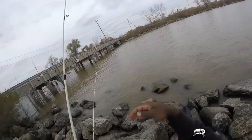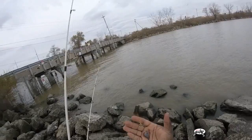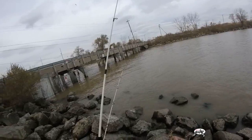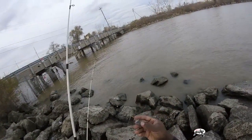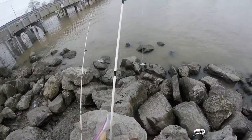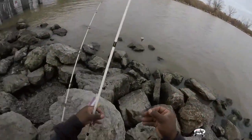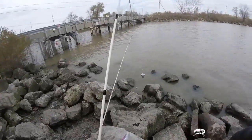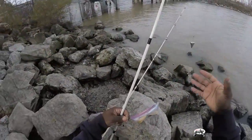My setup is 25-pound moss-colored trilene line. I'm using a three-way swivel. With carp fishing, I don't like to use a lot of weight - the highest I will go is an ounce and a half. Best thing with carp is to try to use little to nothing. I try to keep a long foot and a half to two feet lead line with the small size two plain shank Eagle Claw hook. I have the same setup on both rods.